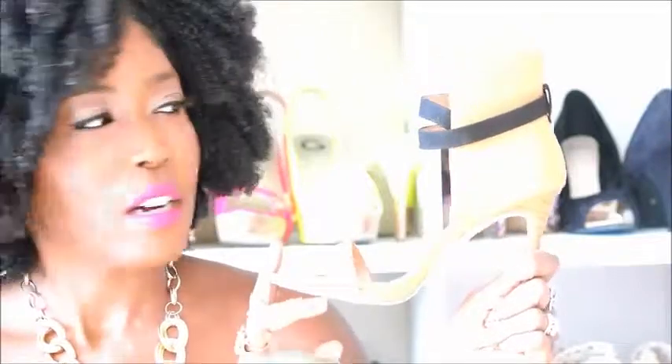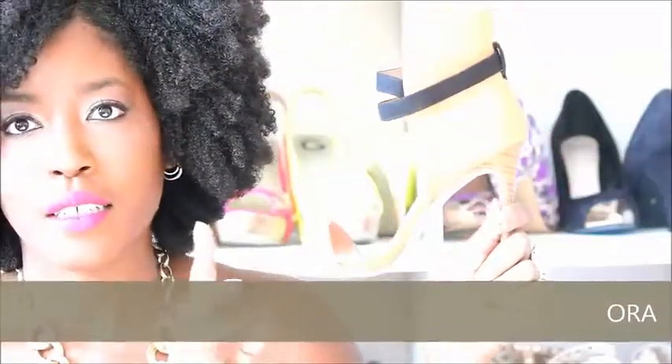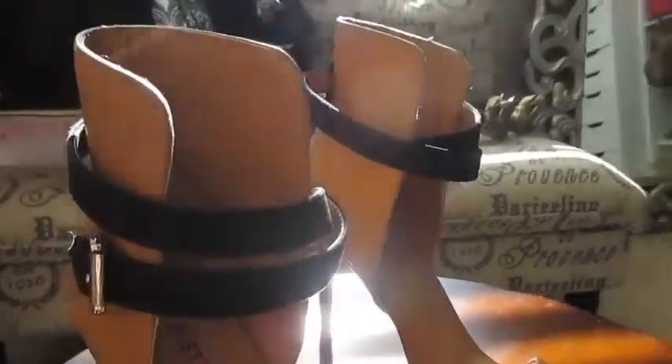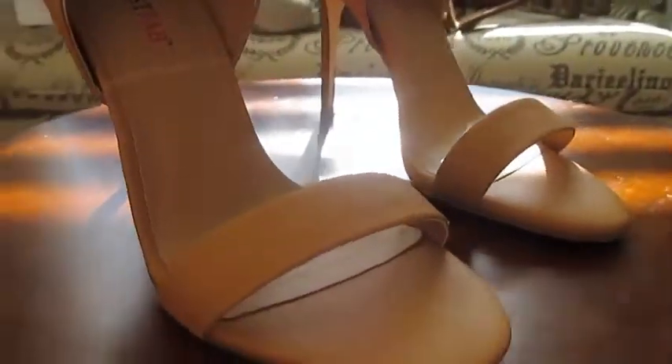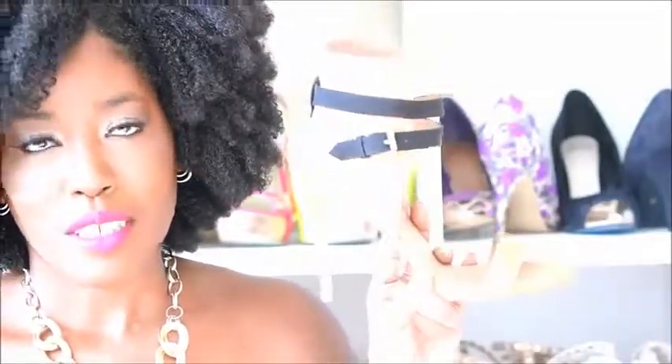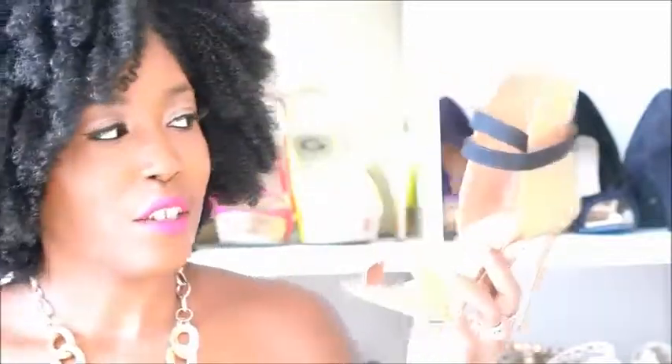That heel is called Aura, and this is very similar to a heel that I purchased back in March or late February. It looked exactly like this, but it had a pointed toe. So this one is the same shoe except it's a different material and it has a minimalistic open toe, which I thought was really unique. I was already a fan of the original shoe, so when I saw this one I wanted to get it. I also liked that it is a tan color with a black suede strap. That heel is very comfortable, very easy to wear, and unlike the first one I bought, this one is easier for me to buckle.